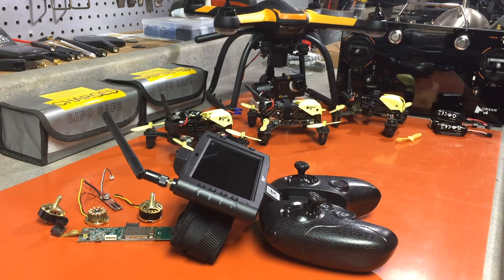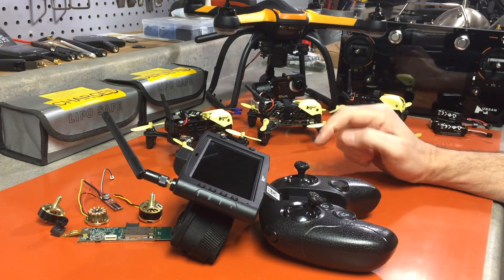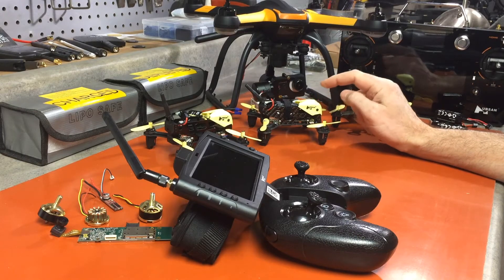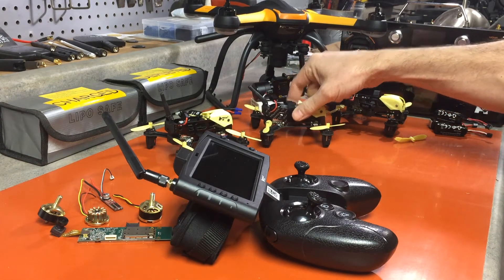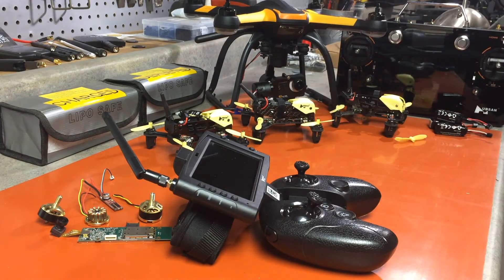The other topic is the binding process. This seems to be confusing — people aren't having a problem binding the transmitter with the quad so much as they're having a problem binding all three together. I'm going to show you how to do that. It's such a simple process that once you see it done one time you won't have any problems.